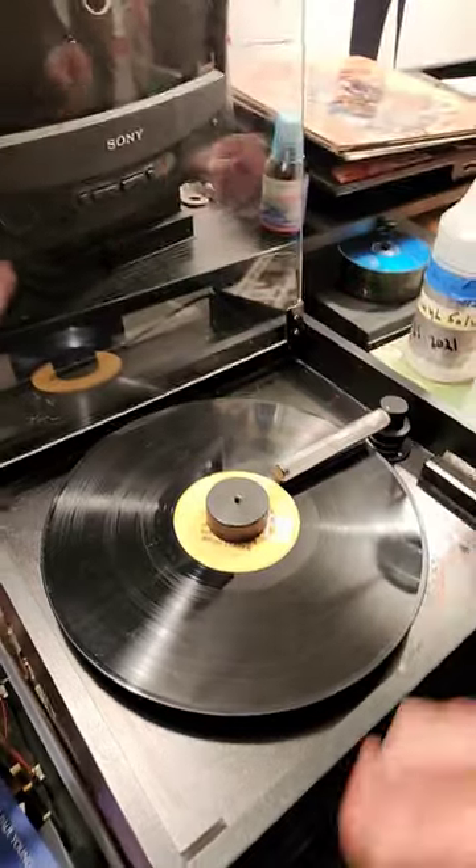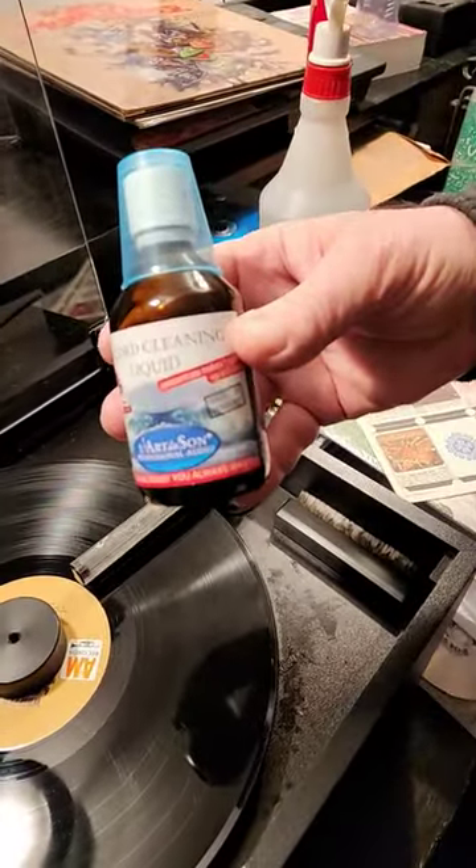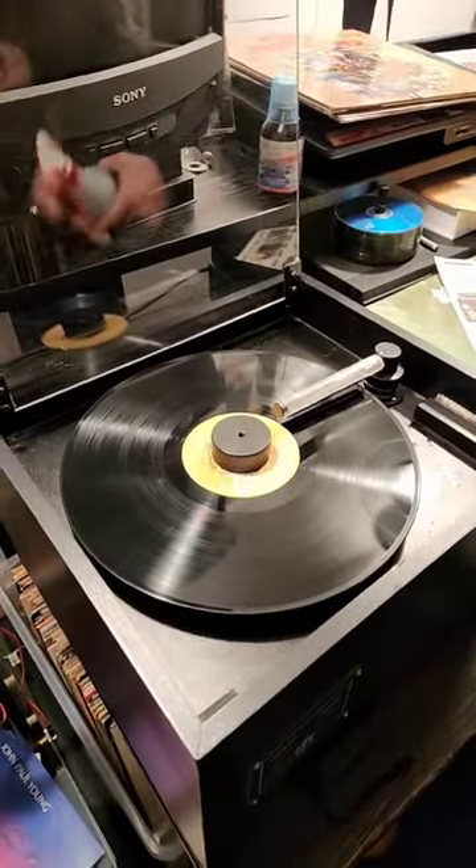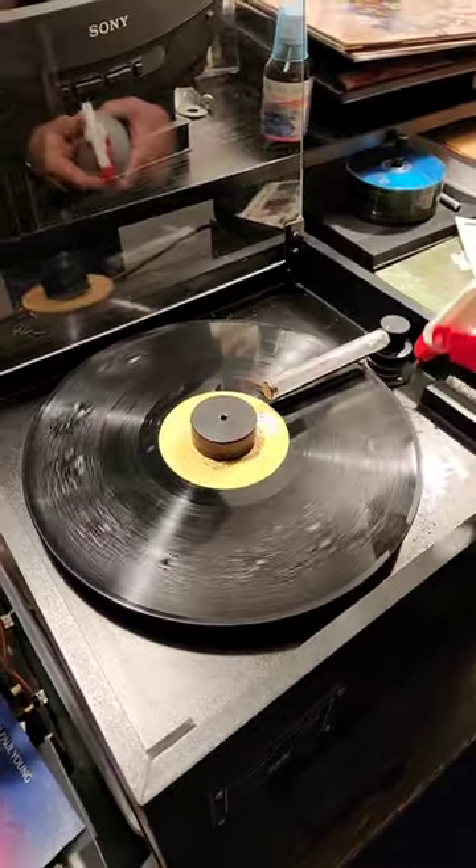We put the bolt on. What we're going to be using is this mix — we mix it with distilled water to make our own batch. I turn the machine on while I spray, being careful not to get anything on the label.